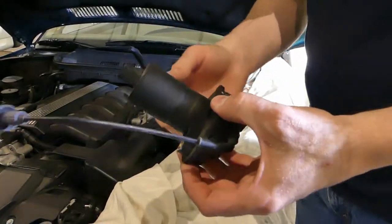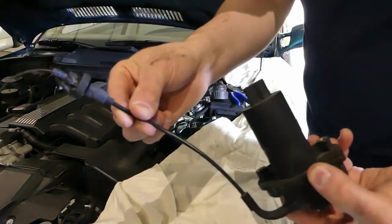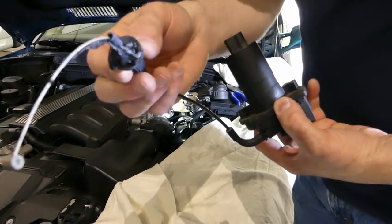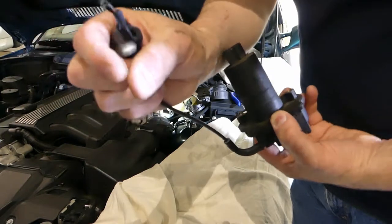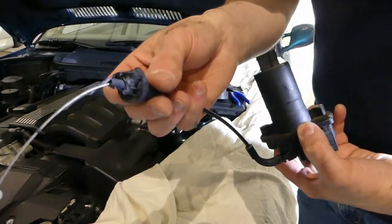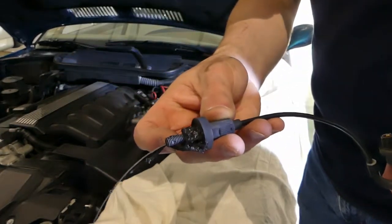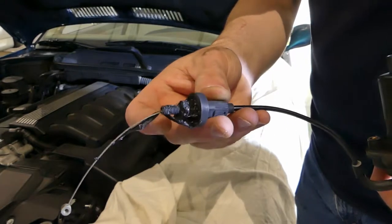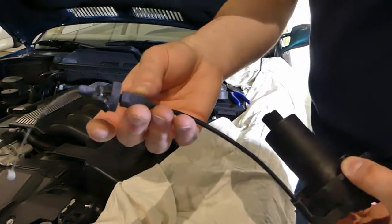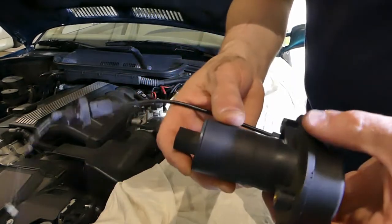I've got the ASC actuator out of the car — fairly straightforward. This is the Bowden cable, and on the very end it had some expanding clips that, once you push into the hole, snap into place. You can see one part is actually threaded, so I'm really curious as to why they didn't just put a nut on this — it would have been a lot easier. But of course, everything is designed to be put together once and then thrown away.